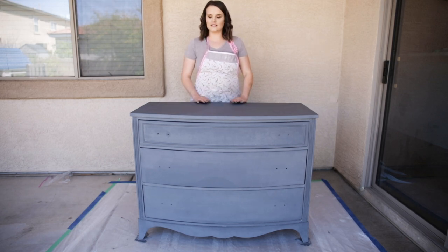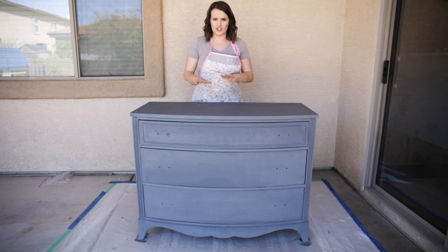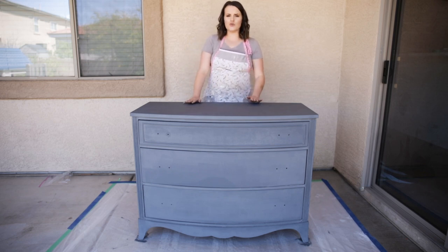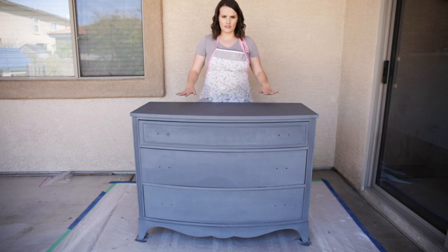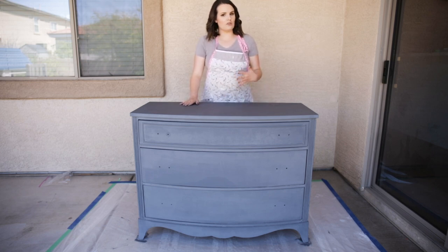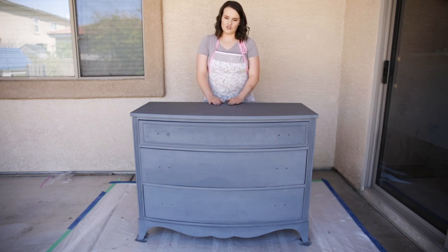The next thing to keep in mind is: what is this project for and how do you ultimately want it to look? This project is going in my boys' room. Their room is not ultra rustic or shabby chic, so I'm going to do a very minimal distressing on this piece. This is going to be a conservative approach to distressing furniture.